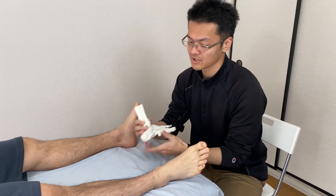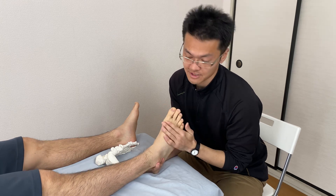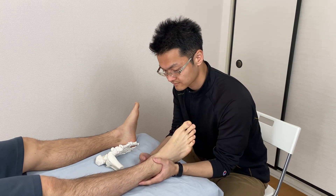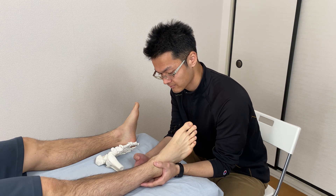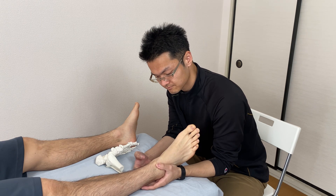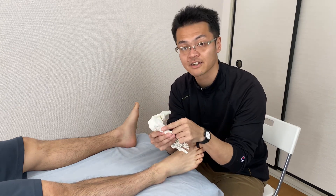Now I want to work all around the Achilles tendon area, right here. It's hard to see my fingers, but I'm doing it like this. Then I work the bone — the calcaneus itself.